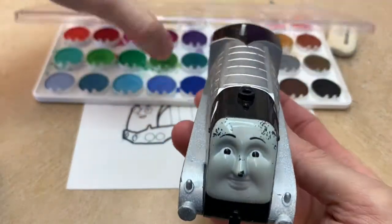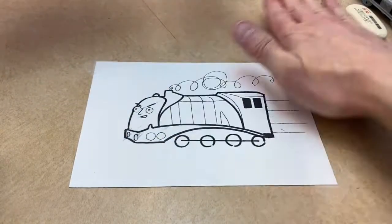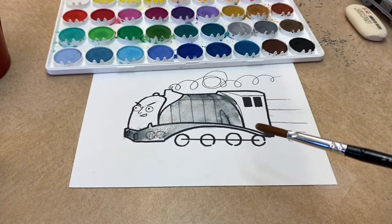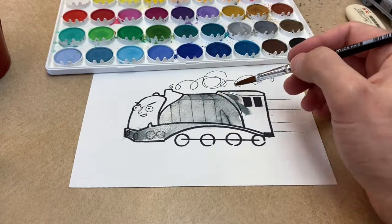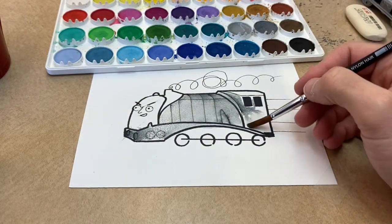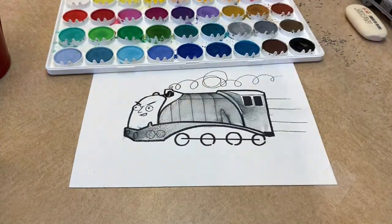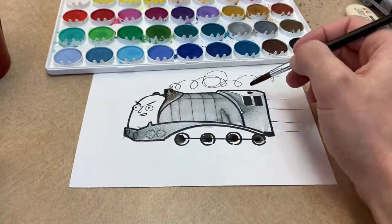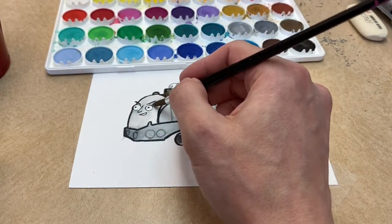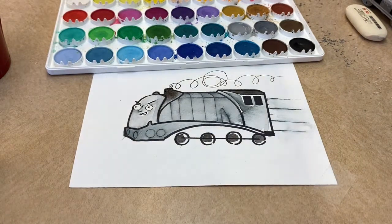Oh well, let's continue. Next we're gonna do some watercoloring. Whenever I look at Spencer, he's mostly silver — there's not a lot of color in him, so this should be fun. Oh no, look what's happening — the ink from the special Japanese pen is bleeding. Well, I think we all learned an important lesson today: not all pens are good for watercolor.